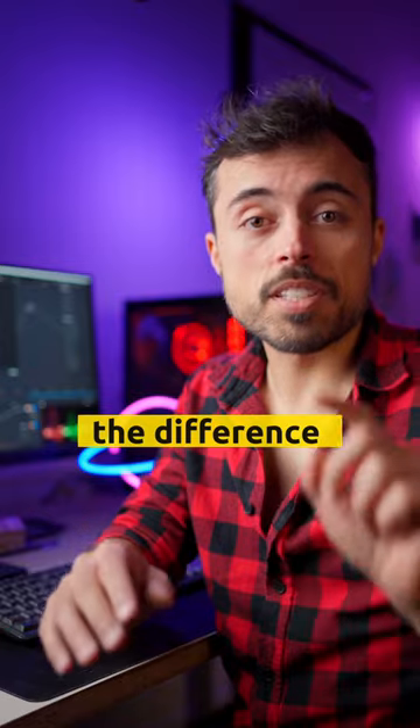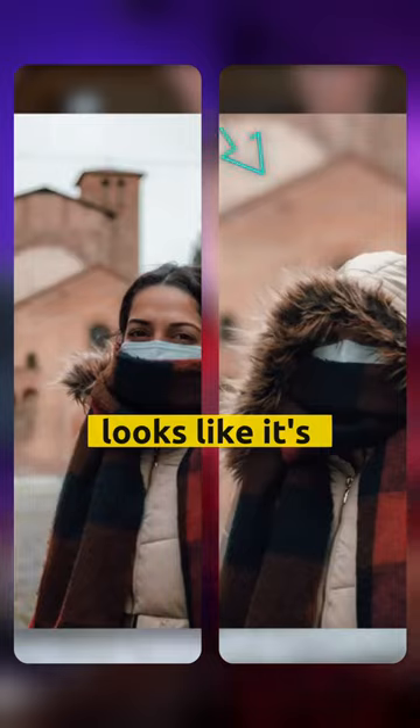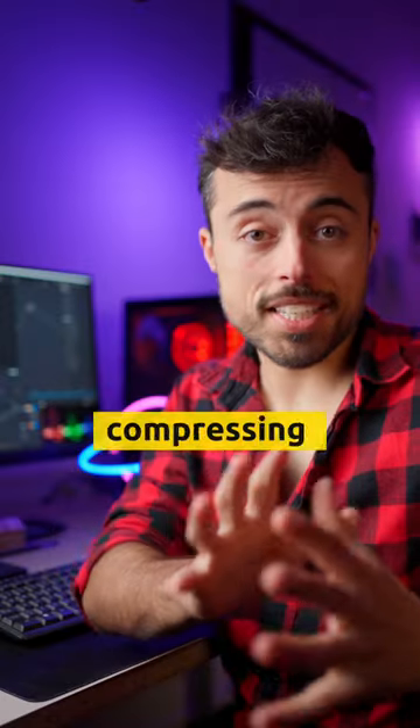Finally, can you see the difference between these two shots? Apart from the hood — check out the background. Looks like it's been brought forward, kinda like compressing the space.